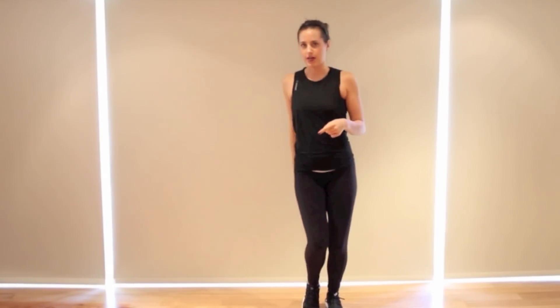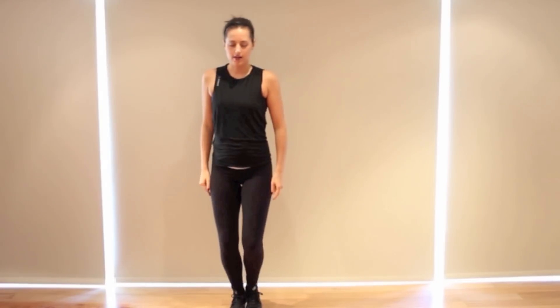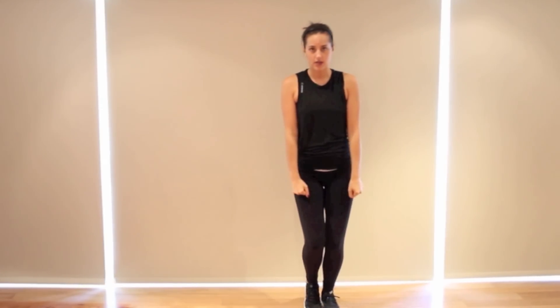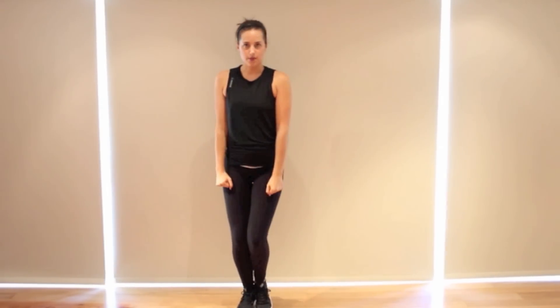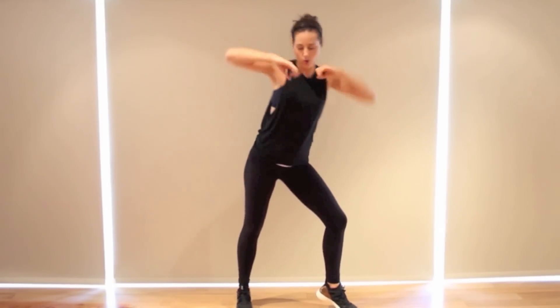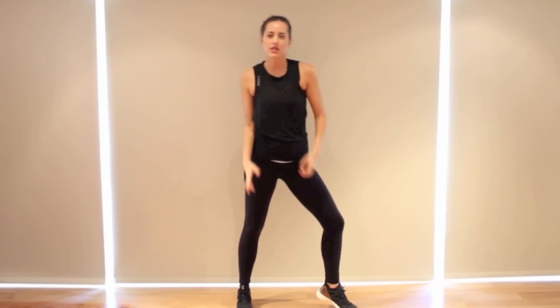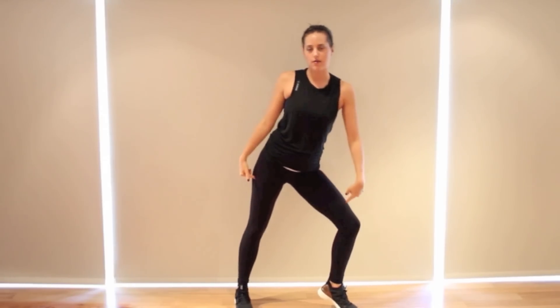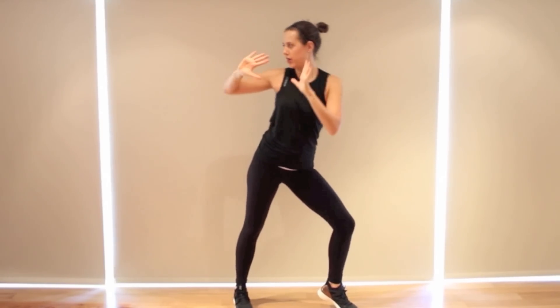Now we're going to step on that right leg. Bring it in. Arms are going up, down, up, down — just fisted. Think of keeping your elbows in nice and tight. Up, down to bend the knees, up, down to bend the knees. Now right foot comes out and you're pushing away — almost like they're breathing fire. Push it away. Lean onto that right knee with your body and look at your hands.